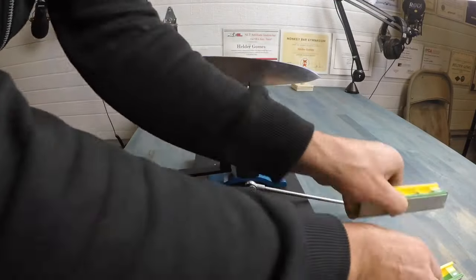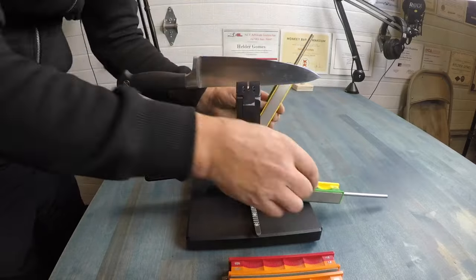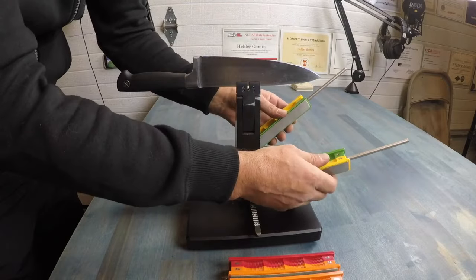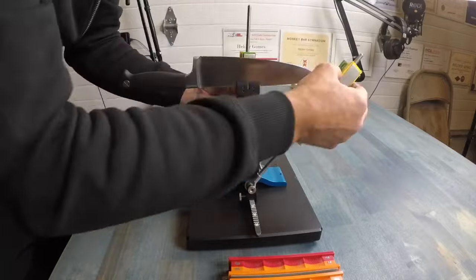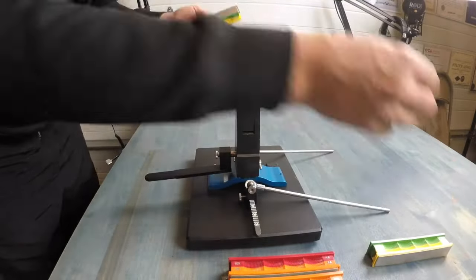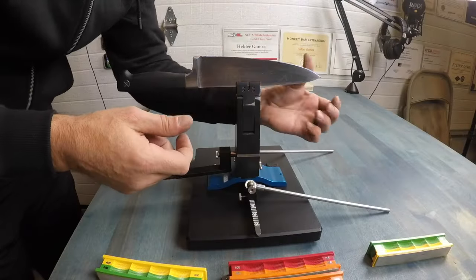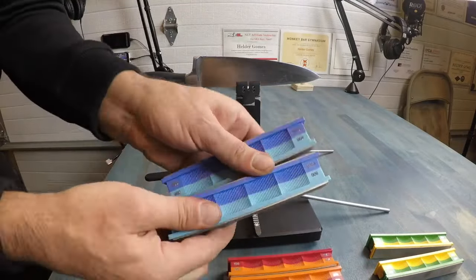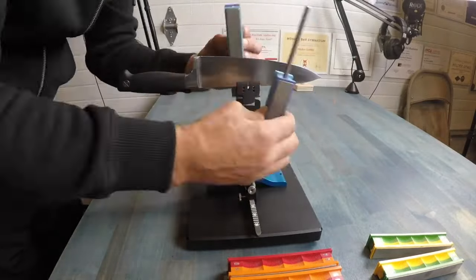Complaints include difficulty sharpening smaller blades like fillet knives and rapid wear of roughing stones. One reviewer questions the fairness of a negative review, suggesting a possible motive for the criticism. Despite varying opinions, some users praise the system's precision and versatility, allowing for razor-sharp edges on various knives. Upgrade options like the 800–1000 grit stones and leather straps are recommended for enhanced performance.